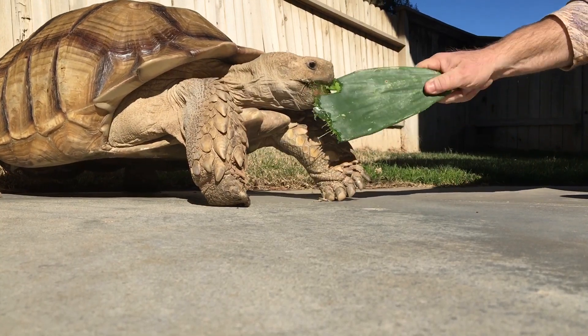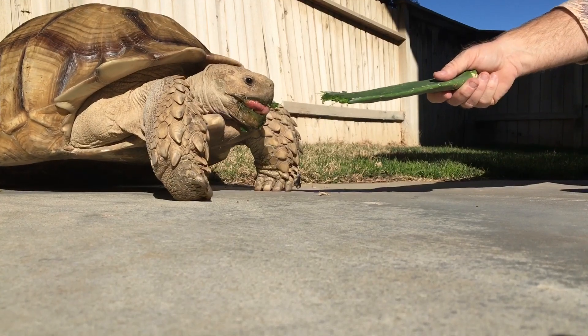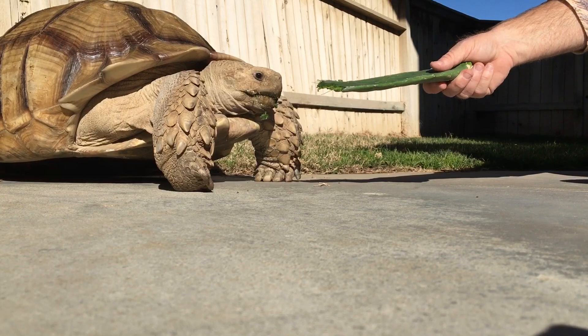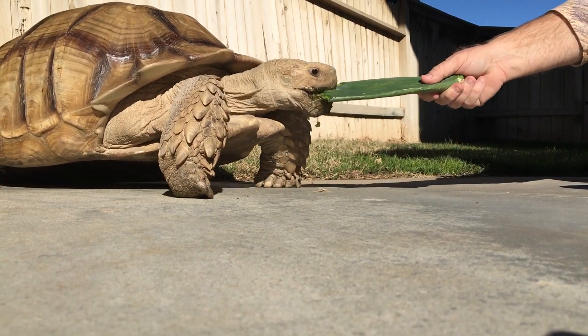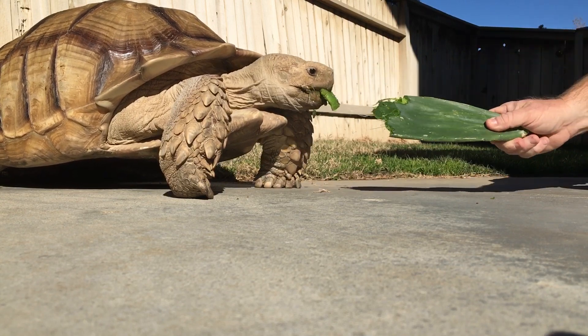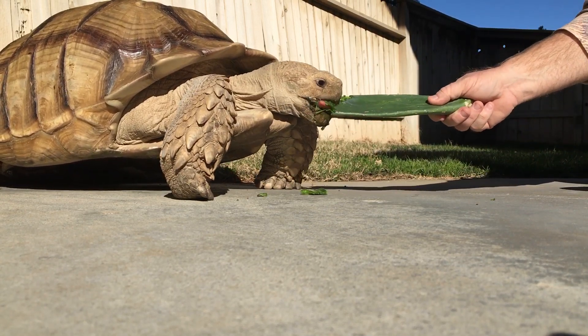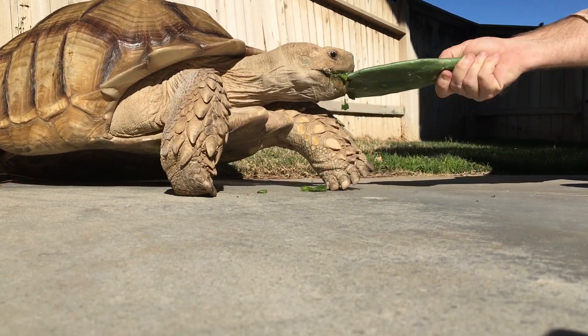For all intents and purposes, Monstro is still a baby. He'll be 10 years old in August, and right now he's almost 26 inches long and 95 pounds. He's of Sudanese descent.